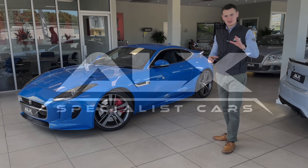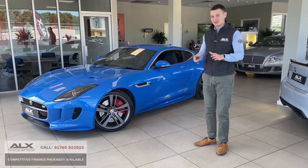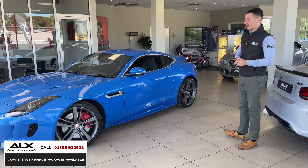Now the second Jaguar F-Type to grace our showroom this week, but this one's quite different — it's the British Design Edition, which is a special edition, finished in such a standout colour. This colour is called Ultra Blue, quite a fitting name I would say.